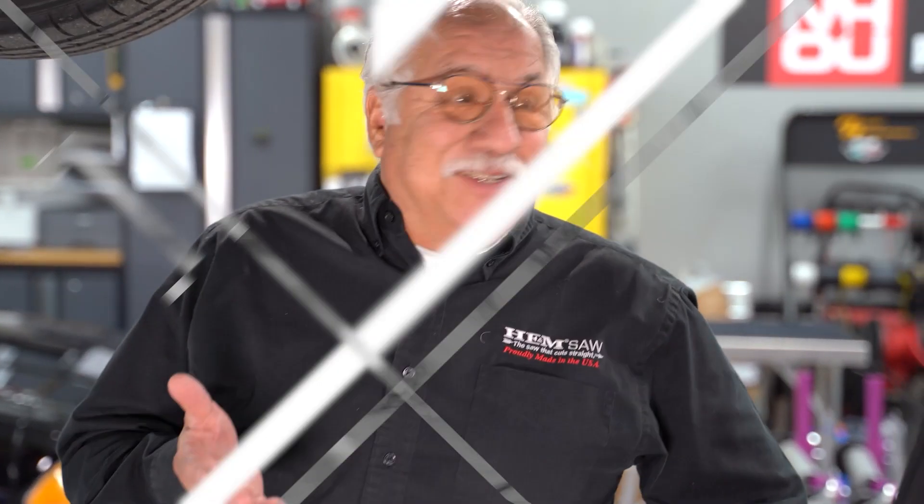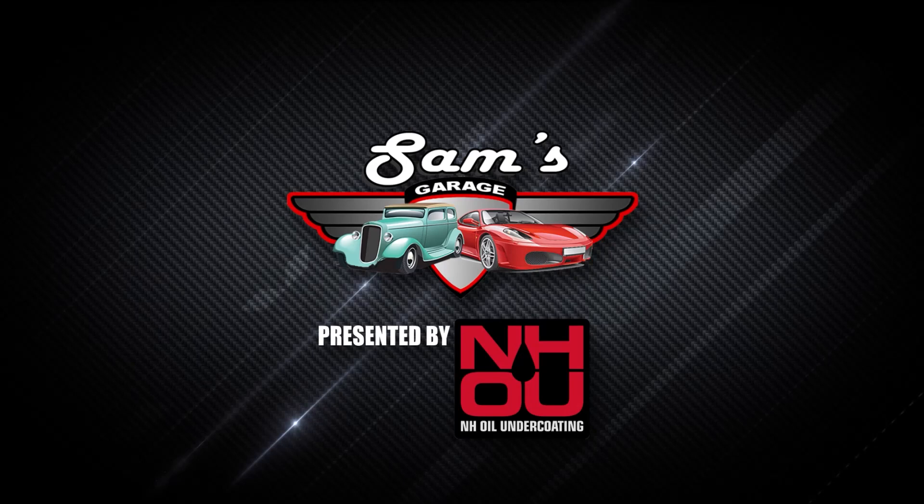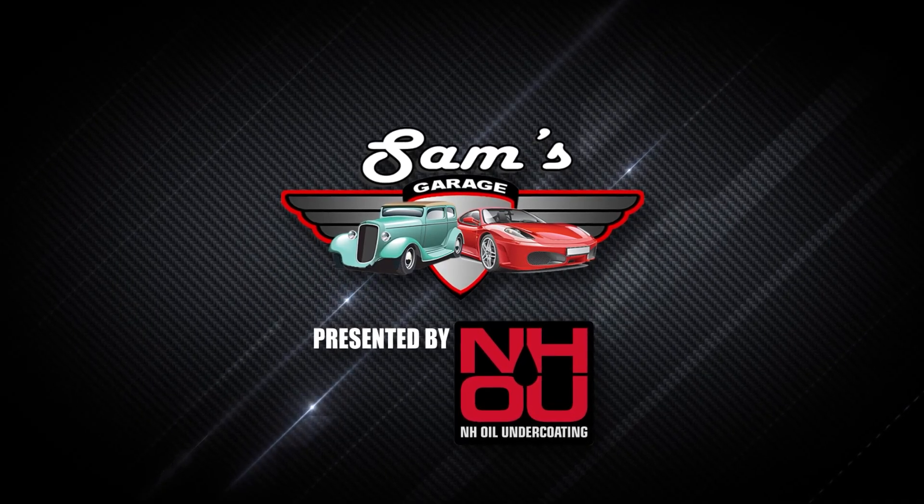Anytime you're inspecting a vehicle, you always want to look for leaks. But when you find the leak, you always want to inspect above the leak and see where the culprit actually is. One thing I've learned — the older you get, you have a lot more leaks. Welcome to Sam's Garage, presented by NH Oil Undercoding.